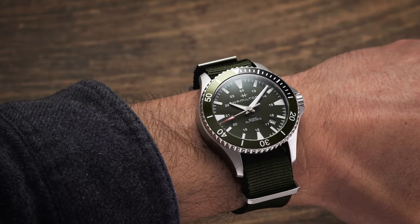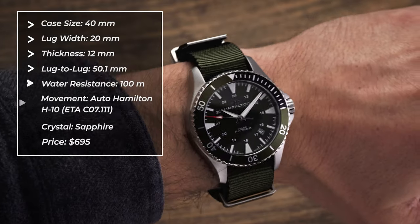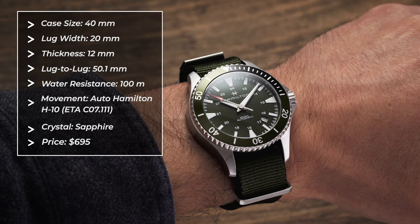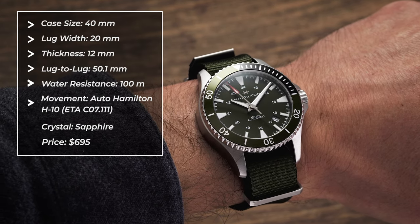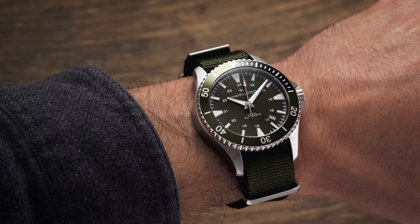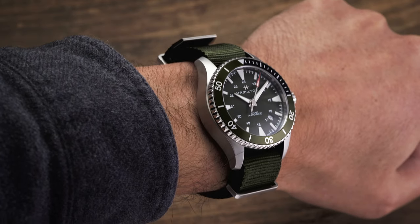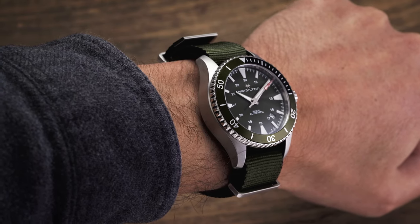Taking a look at this Hamilton on the wrist, we have a case that measures 40 millimeters in diameter and 13 millimeters thick, with a lug-to-lug distance of 50.1 millimeters. With these dimensions, the watch wears like a 41-millimeter case. The relatively long lugs are spaced at a standard 20 millimeters, and supplied with this version is a green NATO strap, although there is a nice three-link bracelet option as well, which I've covered in a previous review of the Navy Scuba collection.